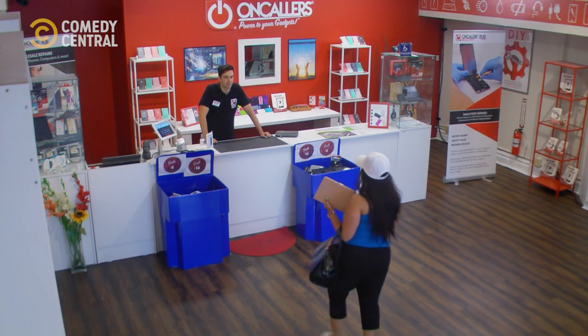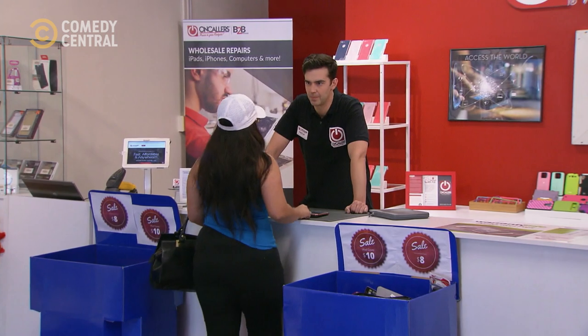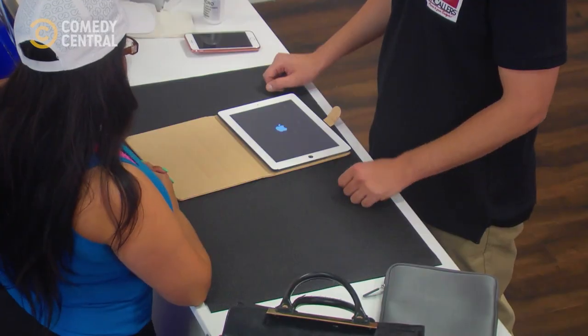I have two questions. Do you guys unlock phones? And do you fix iPads? Yes and yes. It keeps randomly turning off — it was just on, I guess it just turned off. It's so annoying. These technologies are so... I can take it out of here, right? Yeah, it's fine.